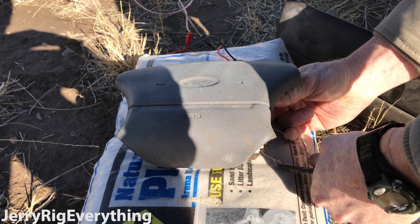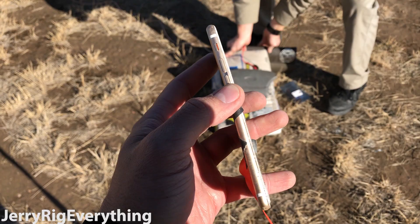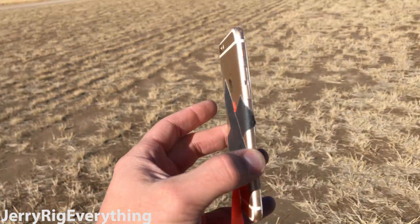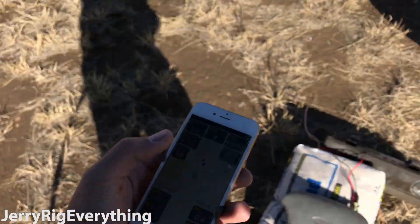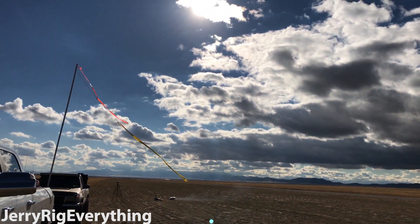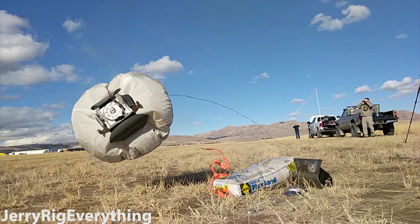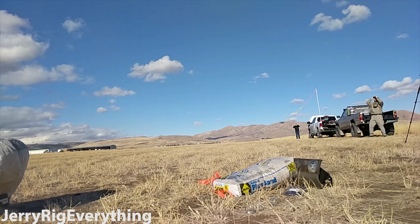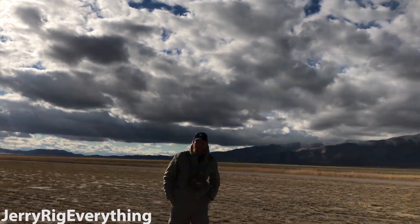We lost a lot of energy during the last explosion because the airbag hopped up off the ground. So we're going to take some wire and strap the airbag to the sandbag so it won't lose as much energy — all of the energy will be transferred to the phone, launching it up into the air. The phone is still working, though it was a little bit broken before. Look — the phone is bent, like it's bent from the compression from pushing the back. iPhone 6 bend-gate from an airbag. Three, two, one. That's better. It's the whole force equals mass times acceleration — F equals MA.